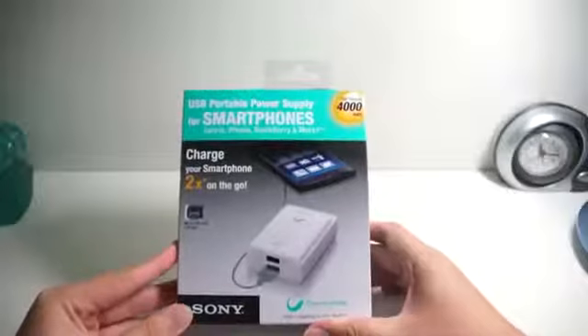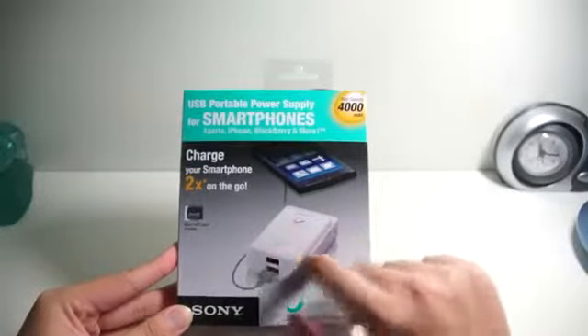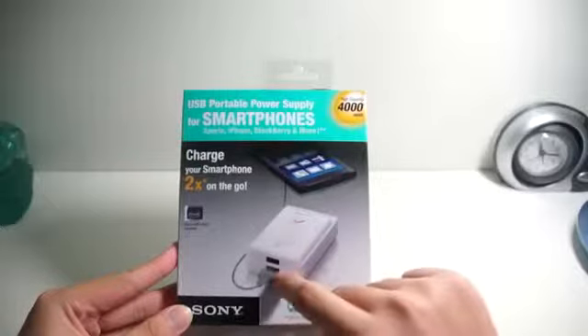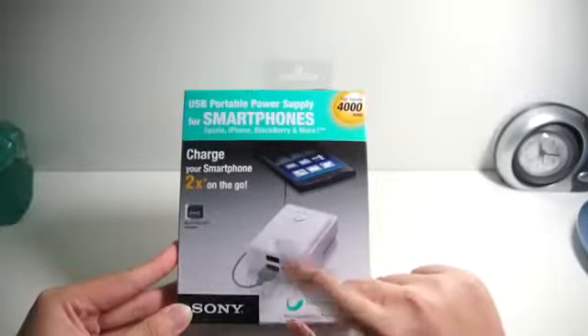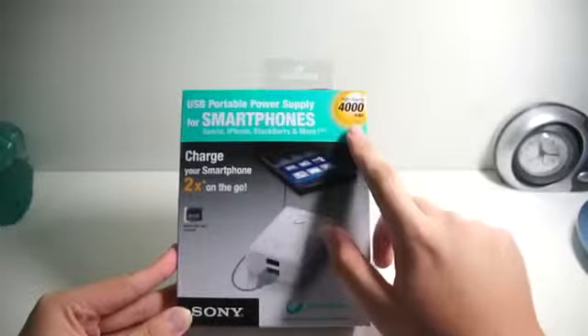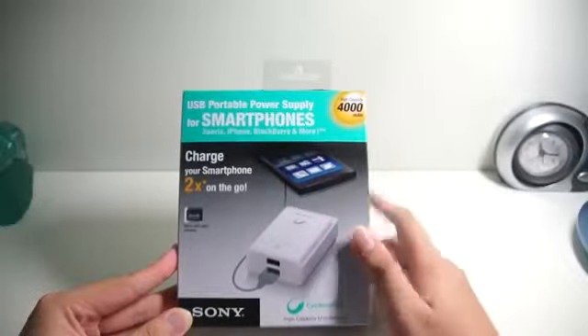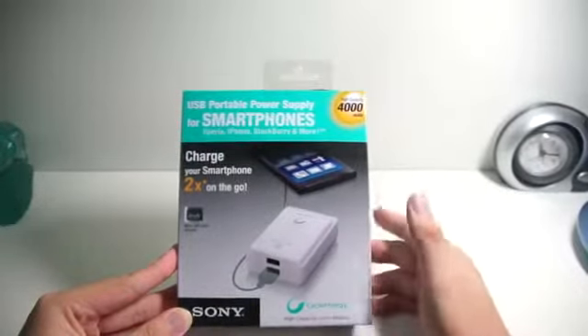At the front of the box, you can actually see how the portable charger looks like. It has a boxy kind of look and it can actually hook up to 2 USB ports, so you can charge 2 phones or 2 cameras at the same time. And it has a high capacity of 4000 mAh, so you can charge your Galaxy S or whatever phones you have for around 1-2 times.